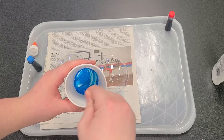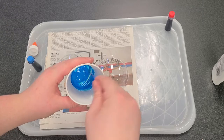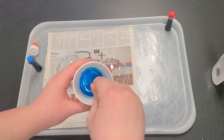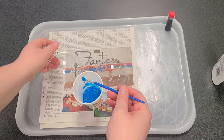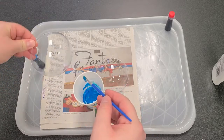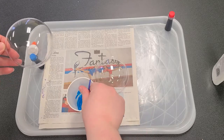It looks like we're getting somewhere. Let's scrape the sides down. So we have our glue and paint ready. Now we're going to take one of our orbs — you can paint the inside or the outside. I think I'm going to paint the inside.